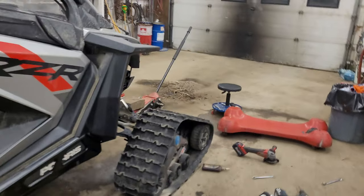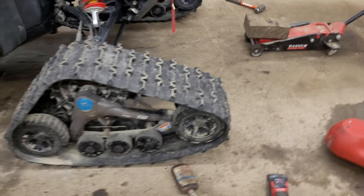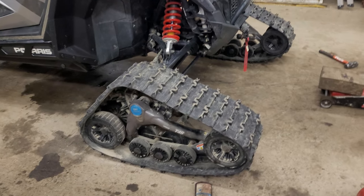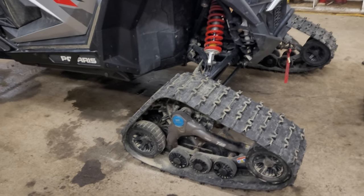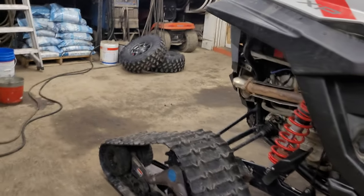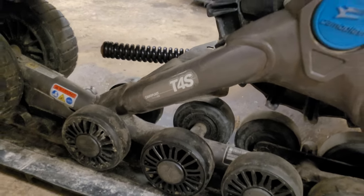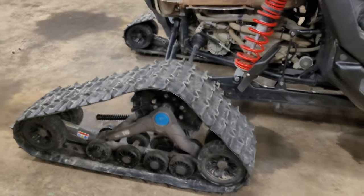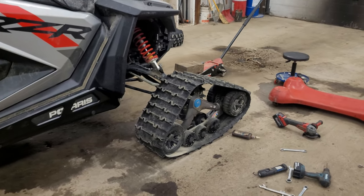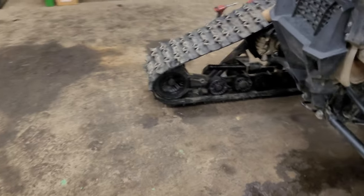There are a couple of companies online — I think Tracks Brax or something is one of them — that make a kit, it's like $750 to put Camso tracks on your Pro XP. But me and a friend of mine just did it ourselves. These tracks are older ones, T4S — not the forest ones like the new ones — but these came off of a 2016 1000S.